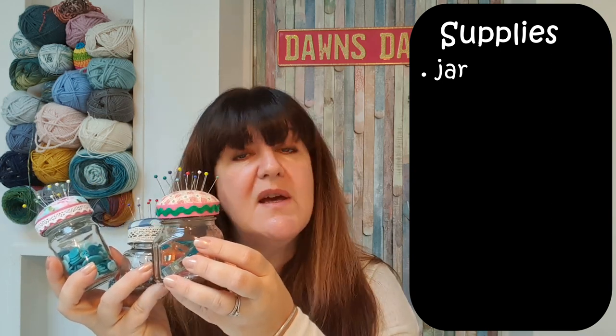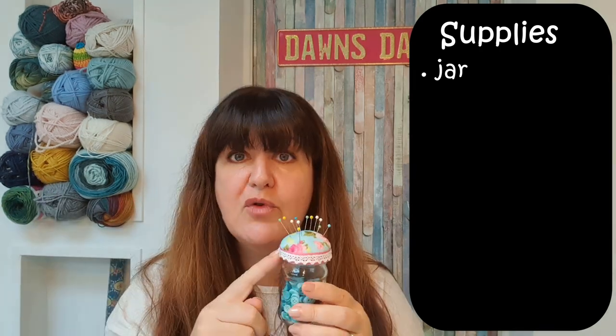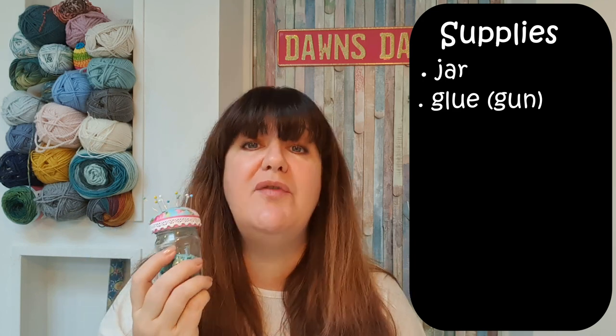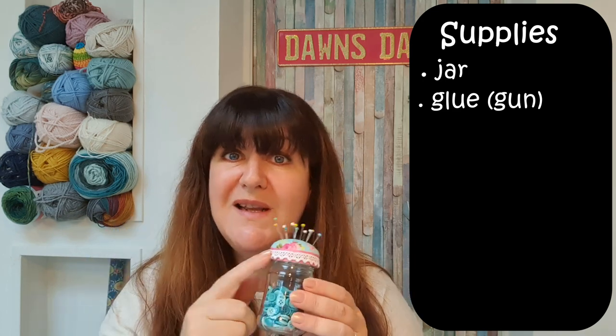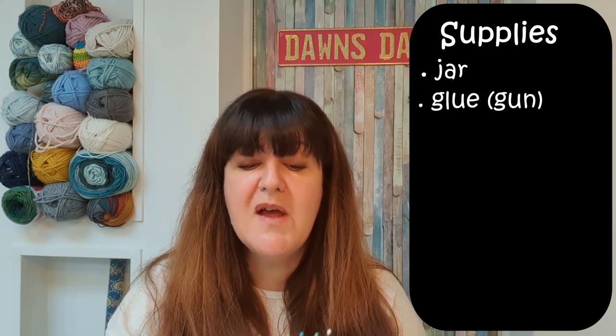That's what we're going to do today. In terms of supplies, you will need firstly a jar — this one actually had pesto sauce inside it. This was a storage jar I bought from the local bargain store, and this jar actually had some rose pepper jam. I chose that because it's an interesting shape. These have all got metal lids, because the next piece of equipment you will need is glue. I like to use a glue gun, which is what I will use in the tutorial. If you do use a glue gun, make sure that the lid of your jar is metal, because plastic lids could actually melt with the heat from the glue gun.